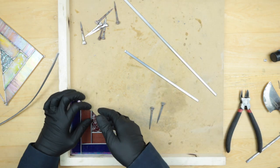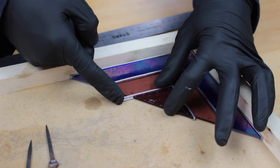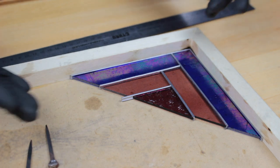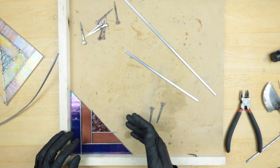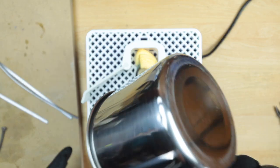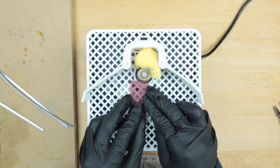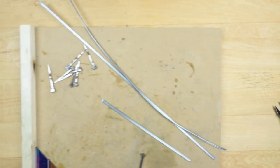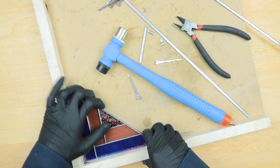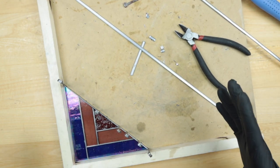It's looking really nice — clean, straight lines — but the problem is the inside H-channels are pushing the glass out a bit just from the depth of that lead came. I'll have to grind down a couple of pieces to make them line up straighter. I think we got it — let's do some soldering.